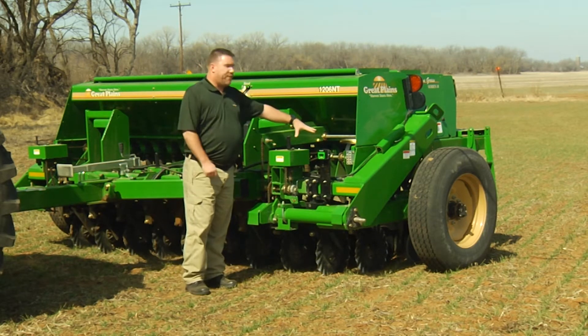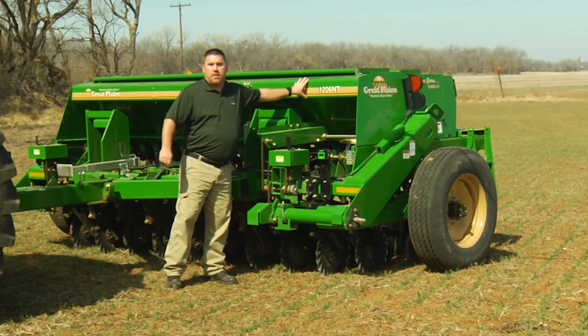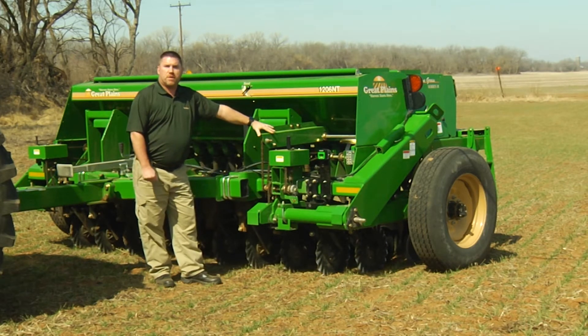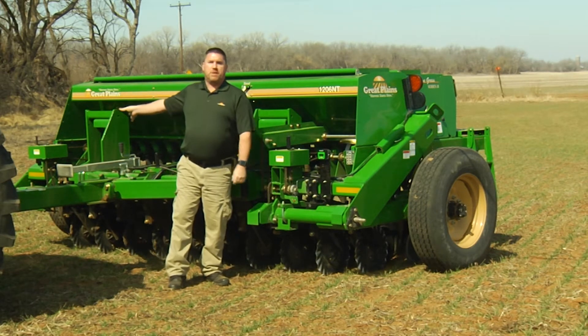This side of the drill we're focused on currently is for the main seed box up front. We also on this case have a native grass box and a small seed box. This is the drive for your small seed box. The drive for the native grass we'll get to in a minute — it's on the opposite side of the drill.